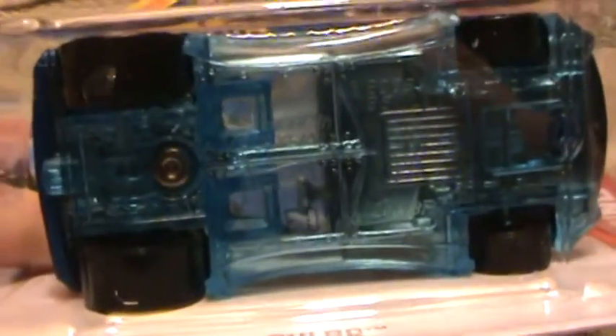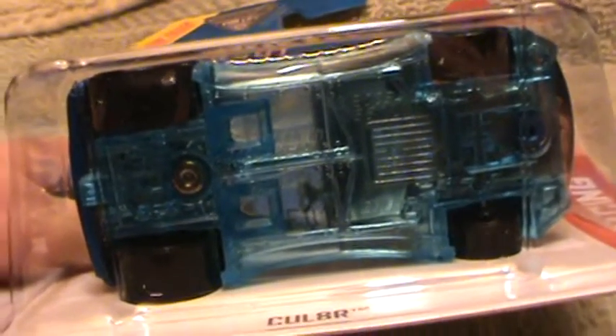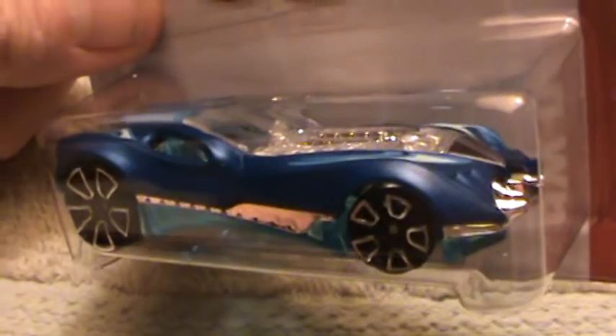CUL-A-TOUR Hot Wheels Racing — this is a blue, and a very subtle light blue base. I like these bases on these CUL-A-TOUR cars, and of course it's all chrome and solid.